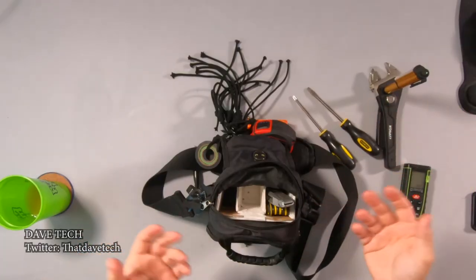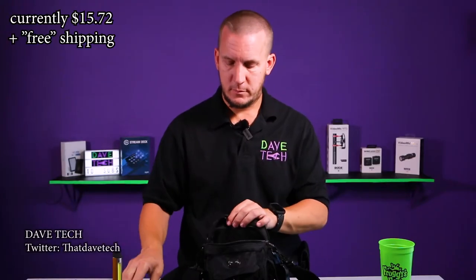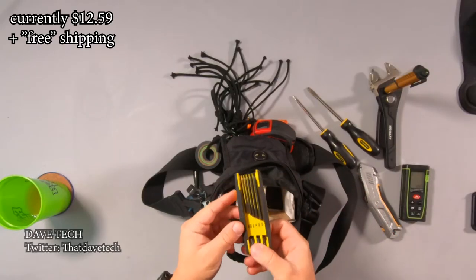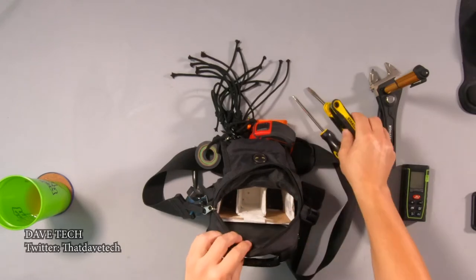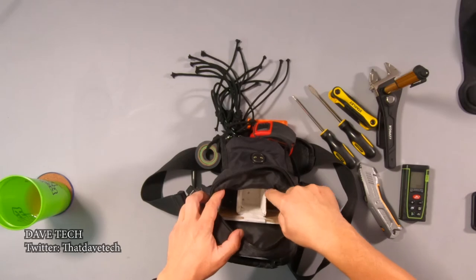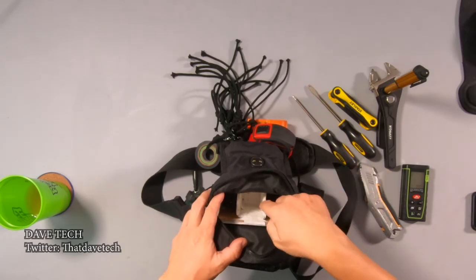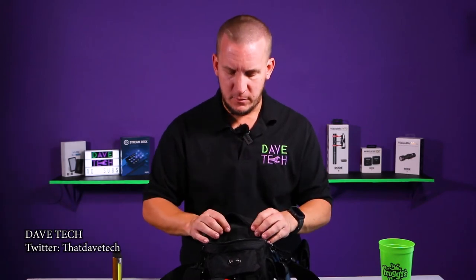And then of course screwdrivers — I don't have to explain the screwdriver. Utility knife, extremely useful. Allen wrench — I've needed this a bunch of times at a gig and it's nice and compact. I did use some foam board or foam core on the inside because when I first bought this, all the tools were just kind of laying in there, they fell on top of each other, and it was hard to see.